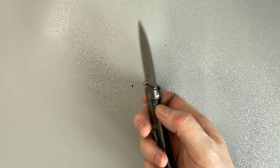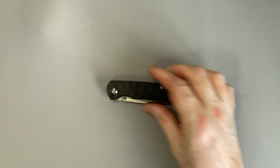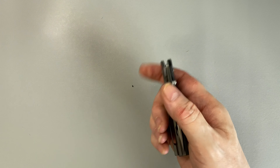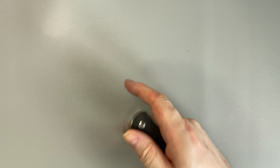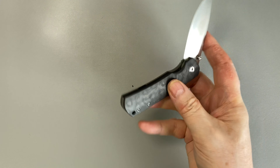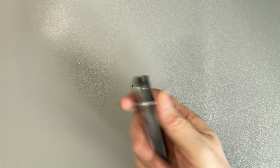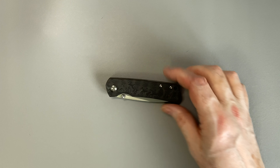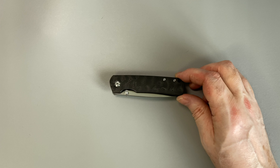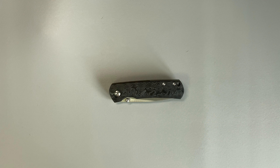And that brings us to the end of this look at this beautiful little knife — the Mini Old Guard by Monterey Bay Knives. A beautiful, well-made, classically styled knife in the mid-sized range, which is a great blend of non-threatening carryability and good cutting performance. I like it a lot. I think it's a near-perfect example of the non-threatening gentleman's knife. Thank you for watching. See you again.